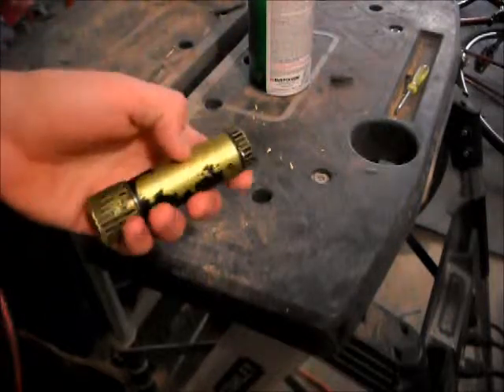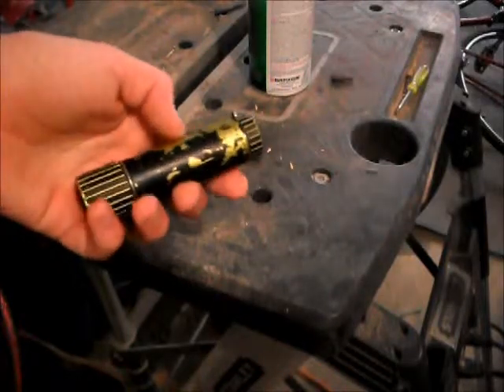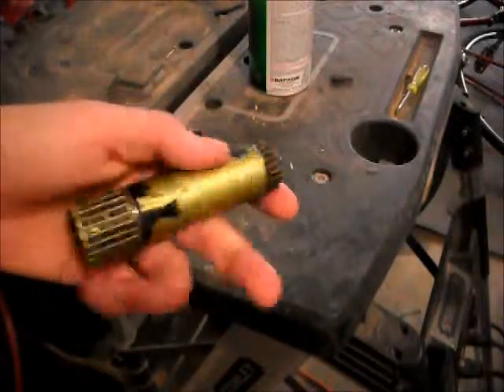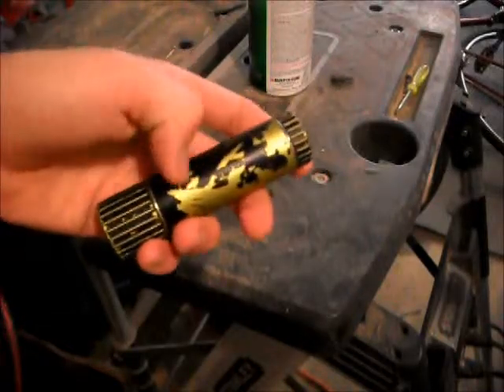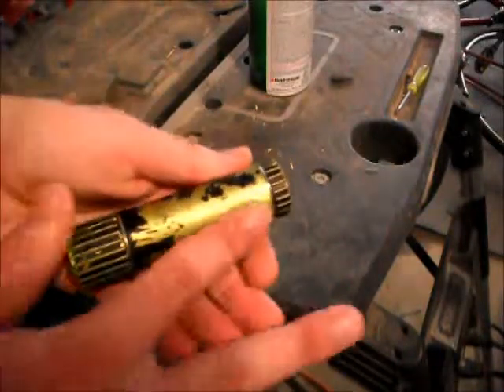The reason it came out bad is because I didn't prep the surfaces at all. The way you prep it is by using sandpaper — you're basically going to rough up the edges to make the paint stick better so it cuts into the grooves, instead of just sitting on the surface where it scrapes right off. That way it's going to be held in a lot better.